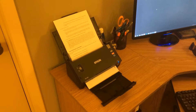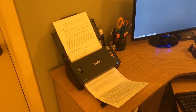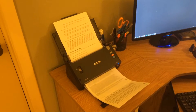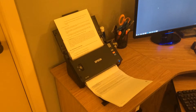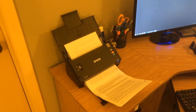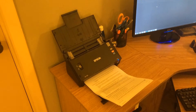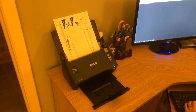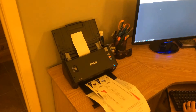So here you can see the speed of the scanner. This Epson Workforce DS510 can scan up to 26 pages per minute, and that's in duplex, black and white or color. And it can also scan multiple size documents at the same time.